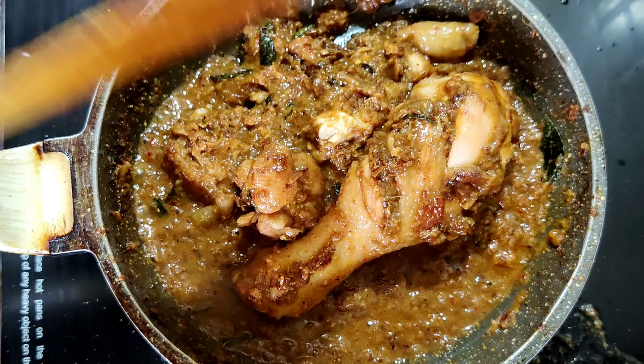The masala prepared is very smoothly ready. Now we can go for marinating the chicken. I have taken 250 grams of chicken — in this I'm going to add one spoon of ginger garlic paste and the ground masala that we have prepared.